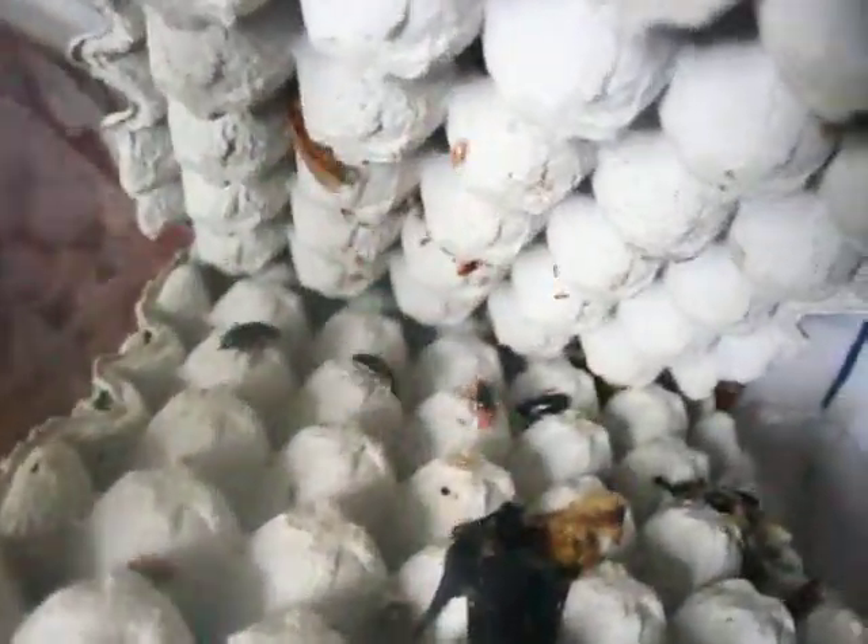One full Nauphoeta pallida adult male here. I discovered it in that. A lot of young nymphs in here.